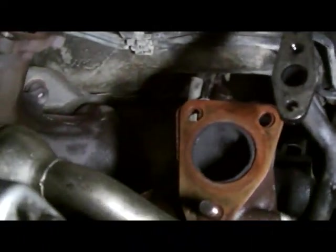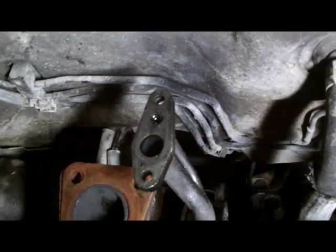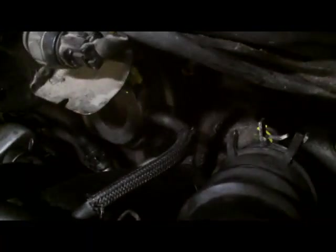Next step, we'll put on the exhaust pipe. Got our turbo here, ready to go in the same way we took it out. We're just doing up the top mounts on the oil feed. Turbocharger back in, and now we'll put on the oil cover and then give it a test run.